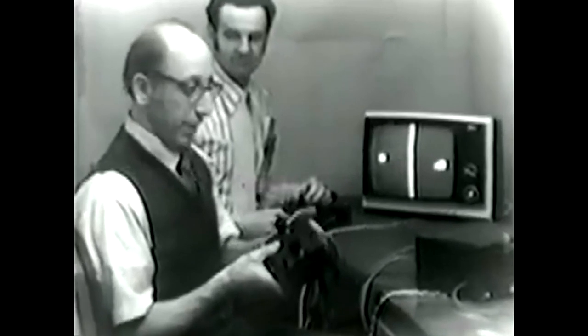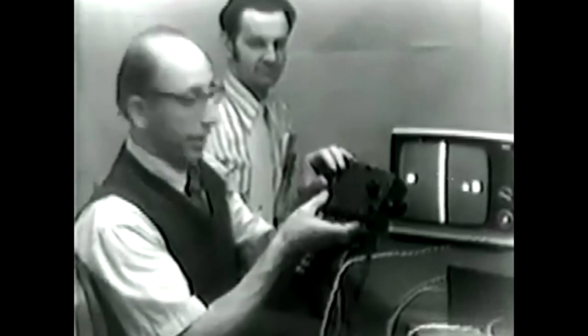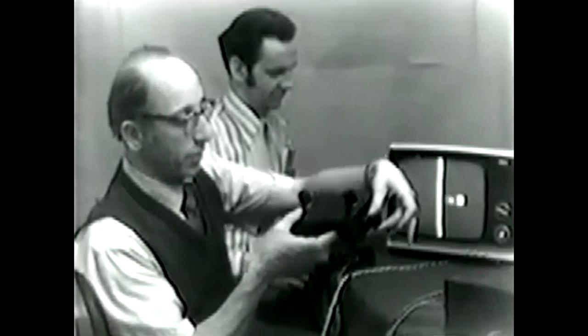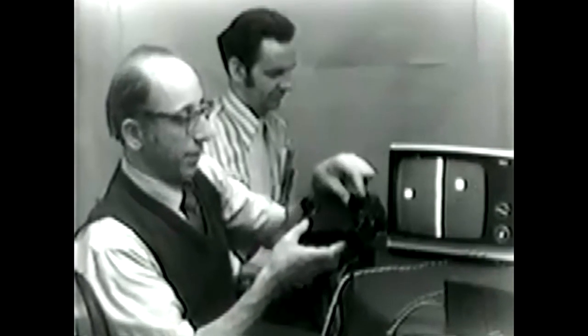But before we do, I'd like to show you the controls that we're using, which are part of the plug-in module, the ping-pong plug-in module, of the all-purpose box we thought about earlier. There is a horizontal knob here, as you can see, which, when I twiddle it, moves my paddle from left to right. There's a vertical control, which moves my paddle up and down. Finally, there's an English knob, which allows me to put curves on the ball, to control the vertical position of the ball as it leaves my paddle.